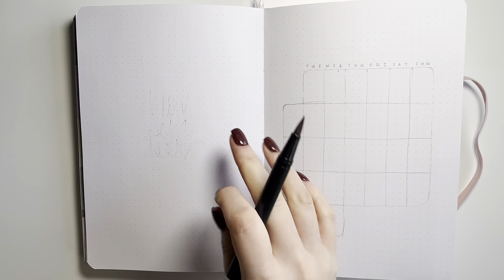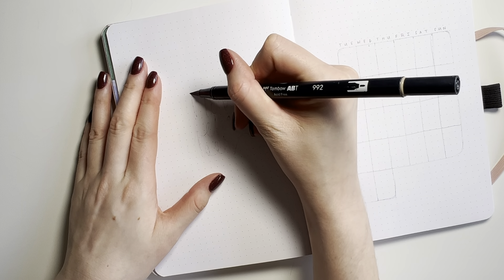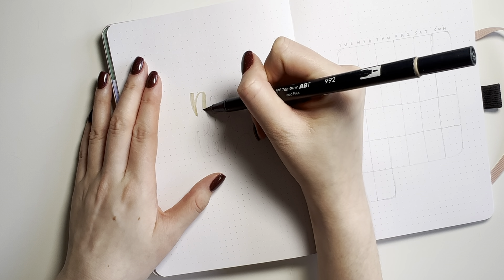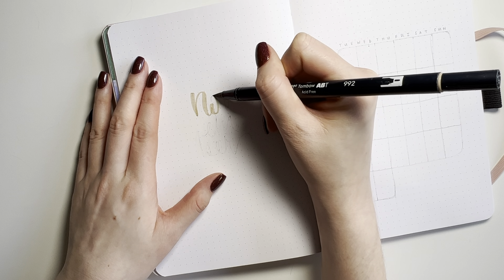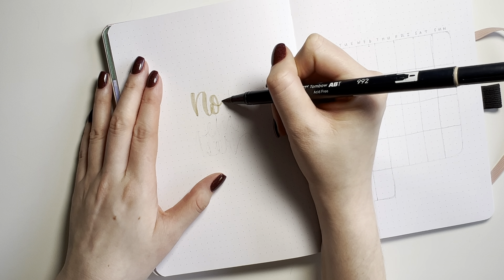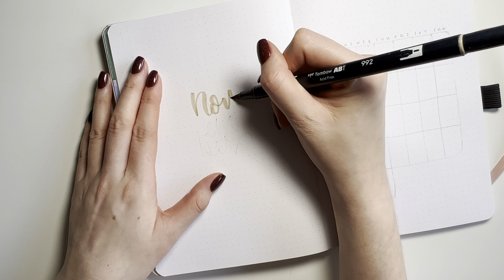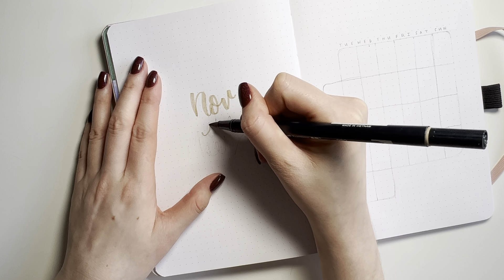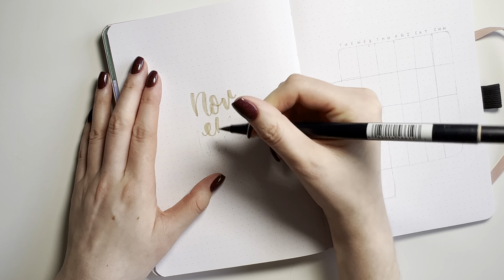I'm using only one marker: the Tombow brush pen in the color 992. It is a very muted, almost cool-tone but also neutral brown shade. And we have one jelly roll metallic pen to add some sparkle and shine.